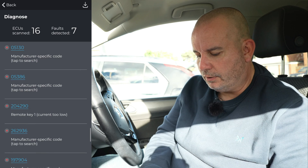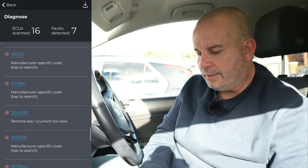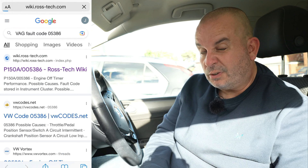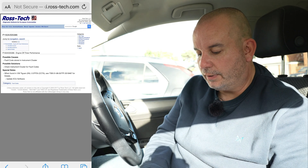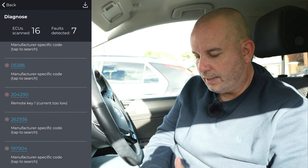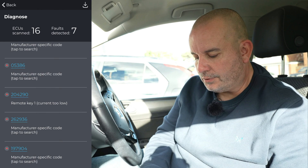The remote key low battery is not a problem - I just need to change the key battery. We've got some manufacturer-specific codes - if you tap on them it takes you straight to a Google search so you can look up what the code means. This one says 'fault code stored in instrument cluster, check instrument cluster for fault code, update ECU software.' The only fault on the instrument cluster is that remote key, so they're probably all related to that.